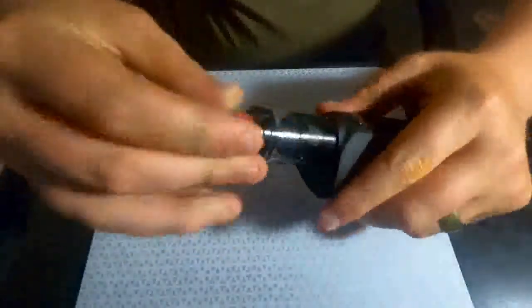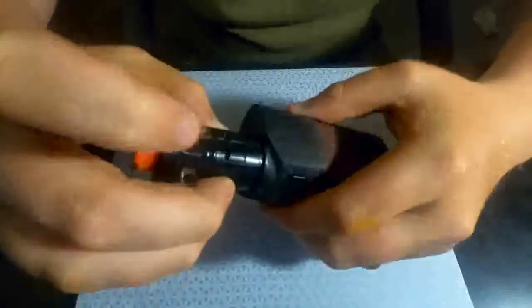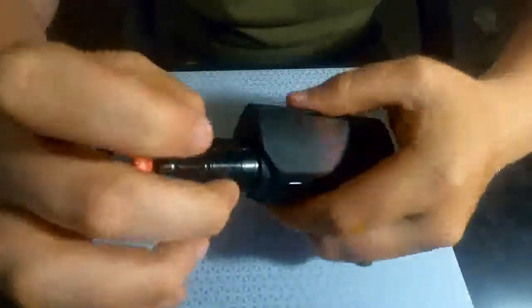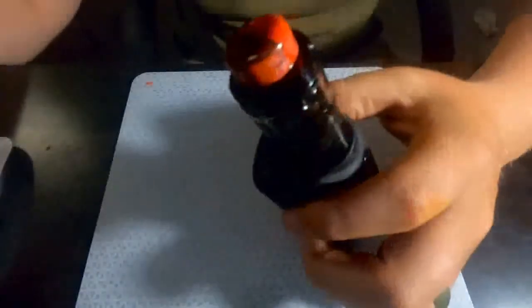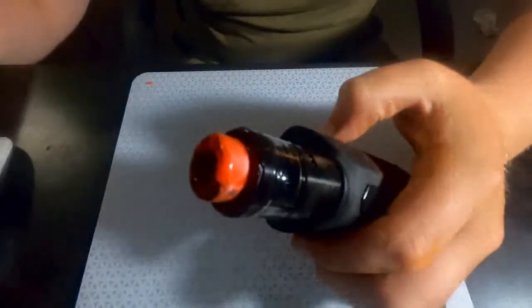It's a mesh coil — that's the biggest selling point right now. It has adjustable side airflow, which is nice and smooth, not tight at all even before I started vaping on it. The insulator material, for what it's worth, is German PEEK.